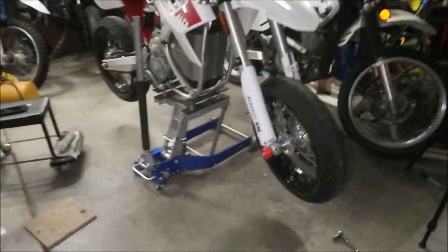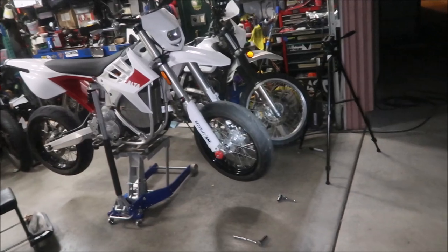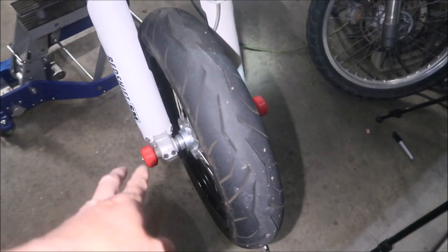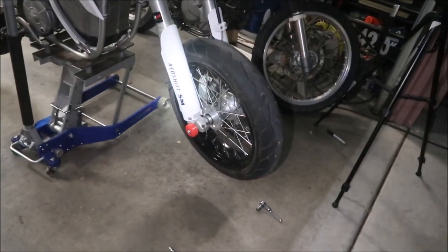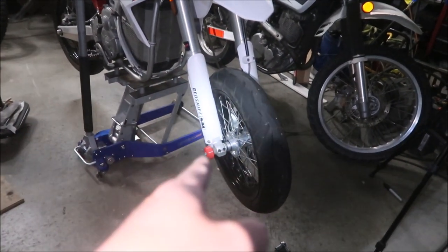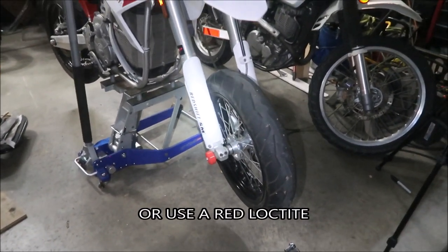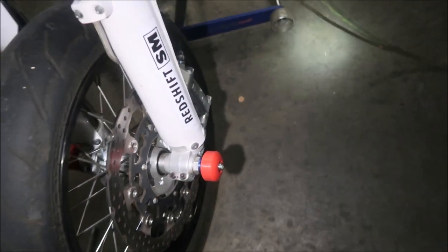I'm pretty happy with that — it looks great, and it's the same red as the bike. The drawback is you'll have to remove the sliders to take the wheel off, but it takes less than a minute with two 14mm wrenches. If you can get a top cap nut and maybe weld it on so it doesn't move, that would be ideal. I might make a new washer for one of these — you actually want it a little bigger so you can press it in so it won't fall out.